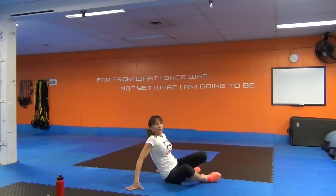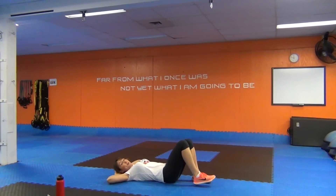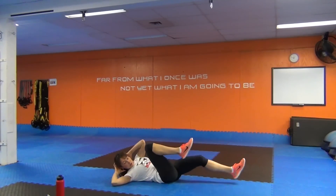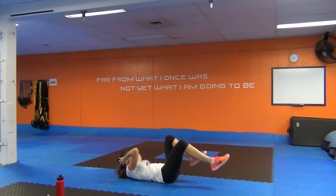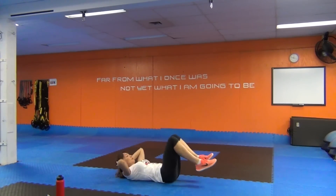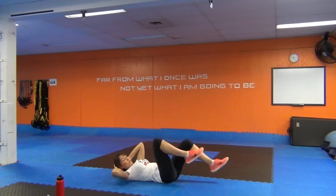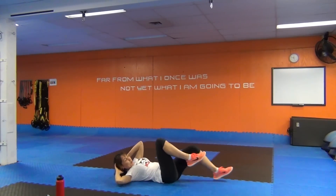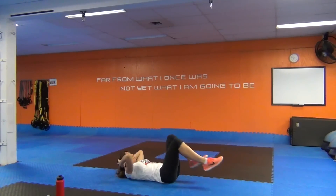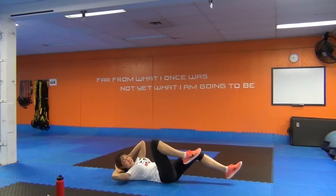Bicycle crunches. You've got that option — full bicycle with me, or keep the feet on the ground and lift and twist. Your choice. Just make sure you feel your abs, not your back. I'm loving this workout — make sure you comment below what you think. Last five seconds — I can feel my abs. Love it.